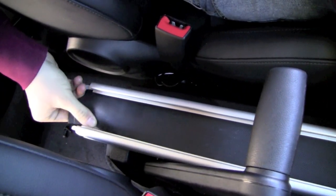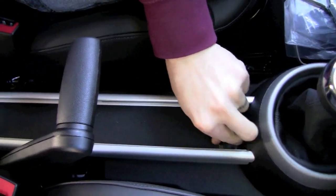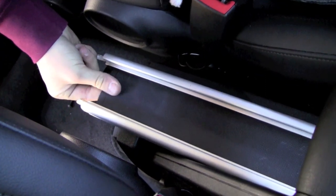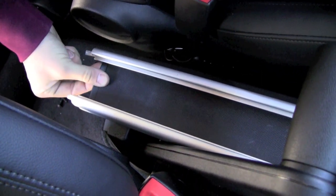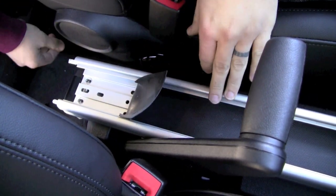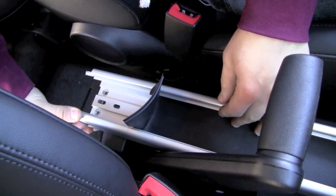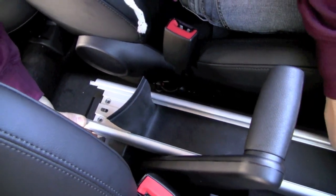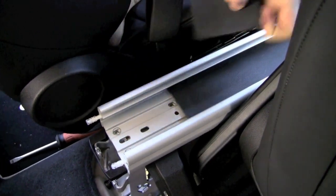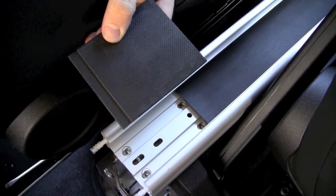One thing you're going to have to do is trim the rubber pad that sits in the rail at the bottom, because in order to fit the armrest we've got to clear that little area back by where Steven's thumb is. So we're going to measure that and trim it. We cut out just enough — right up to the edge of where the new bolts are located — cutting out about three inches or so.